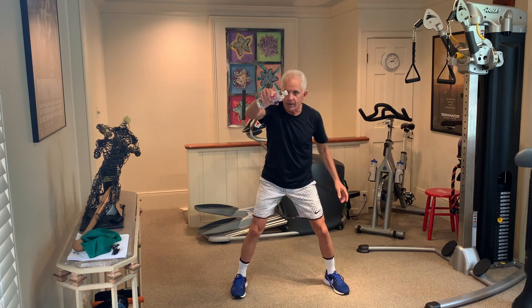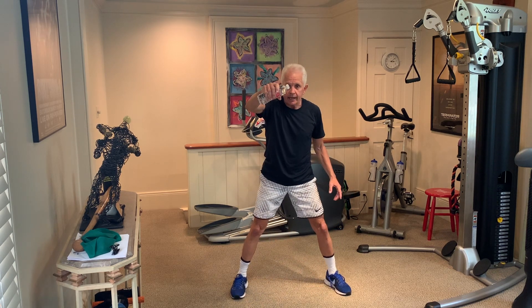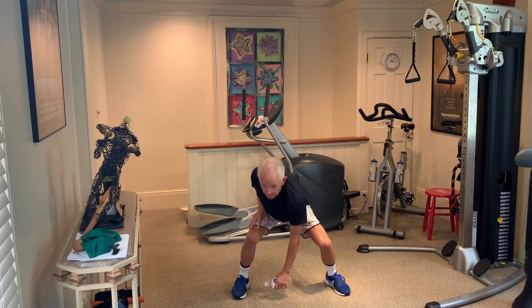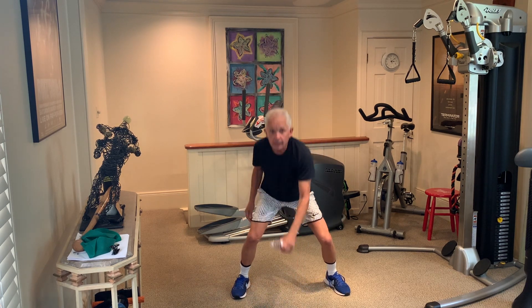What I want you to do — watch this. Grab the bottle, let it go, go down with it and catch it. Go down with it. It's called a deceleration catch. It's great for tennis for the deceleration of hits. Go back down and catch it. Go back down and catch it.